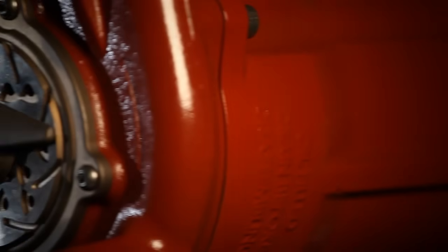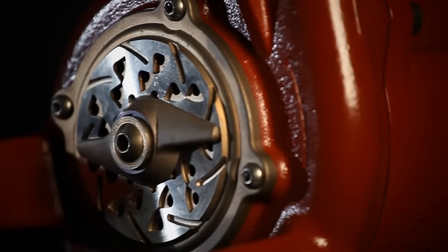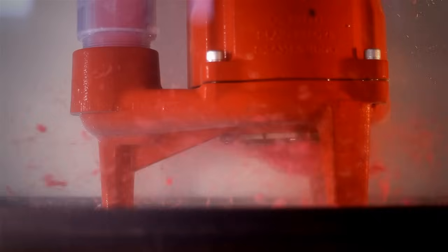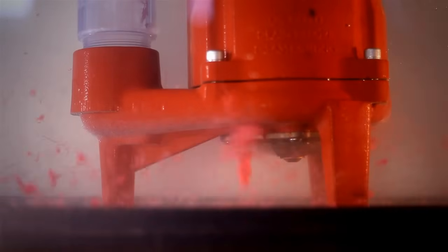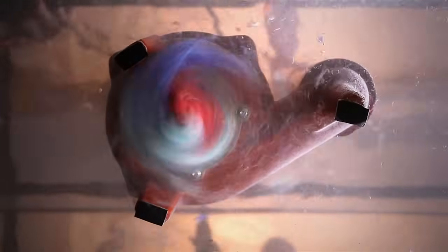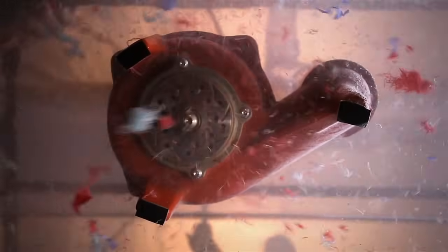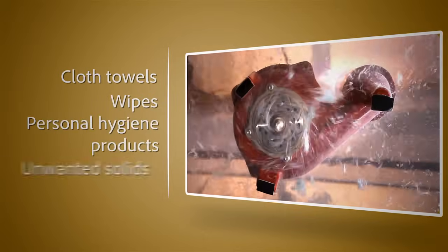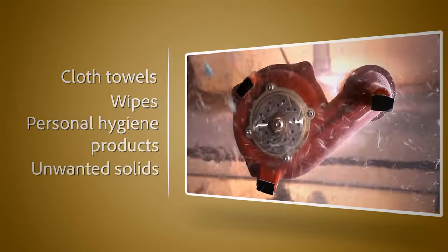The ProVore utilizes Liberty's proven and patented V-Slice cutter technology. This technology reduces potential pump jamming by grinding difficult solids into a fine slurry. Its unique cutting system shreds items which can jam traditional solids handling sewage pumps, including cloth towels, wipes, personal hygiene products, and other unwanted solids.